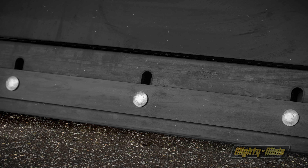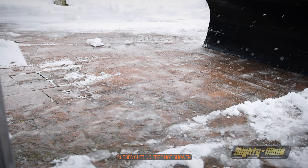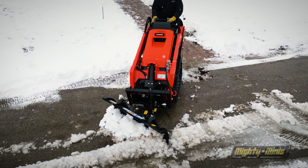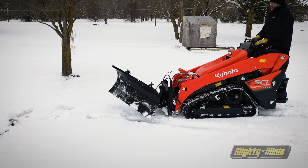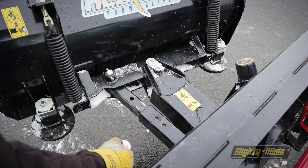In addition, the blade can also be fitted with a rubber cutting edge for delicate surfaces. The blade can be angled on the fly with the optional hydraulic cylinder up to 35 degrees in either direction, or can be changed manually with a pin lock system.